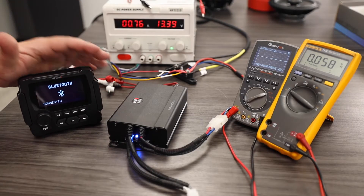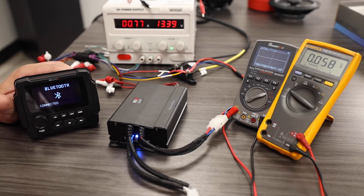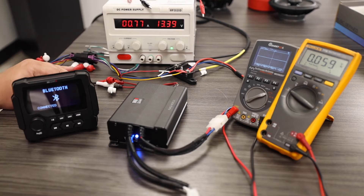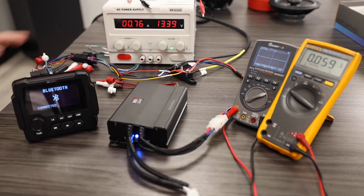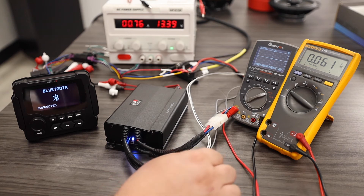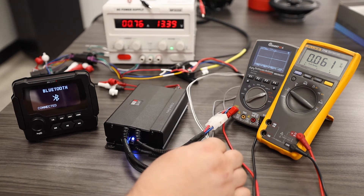Our radio is currently on. In the previous video we showed how to test the power on a radio to make sure that it will turn on and function correctly, and the output voltage for your AC signal on your RCAs and your speaker wires. On our NA2 amplifiers we use a connector that houses the speaker output wires.